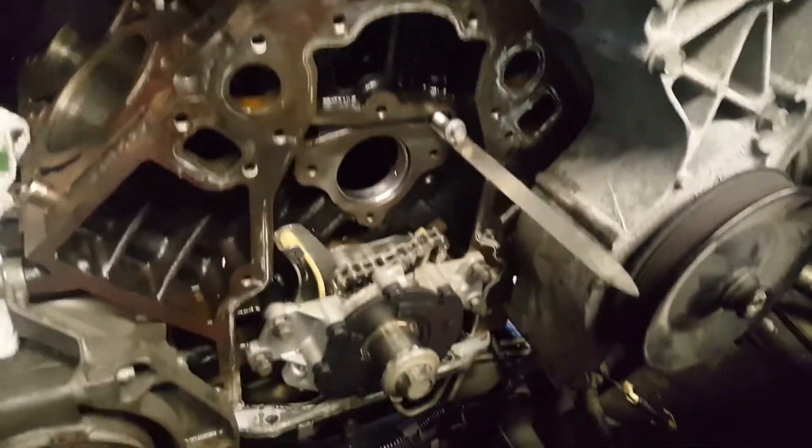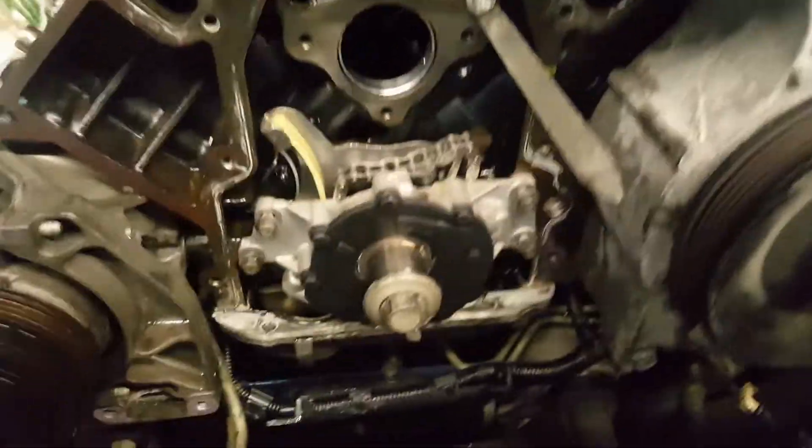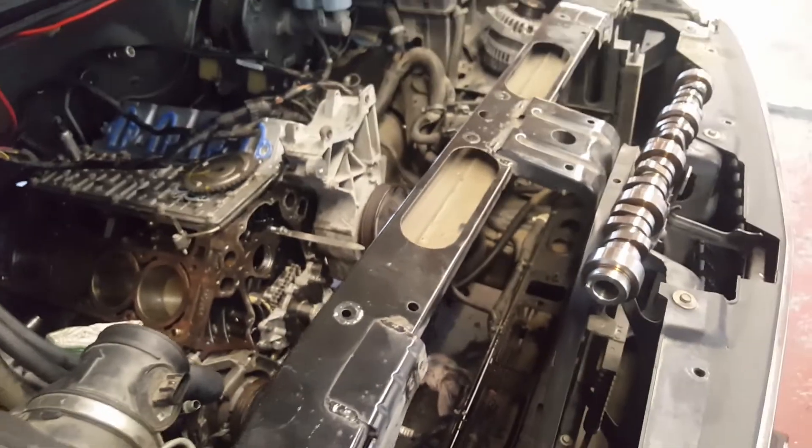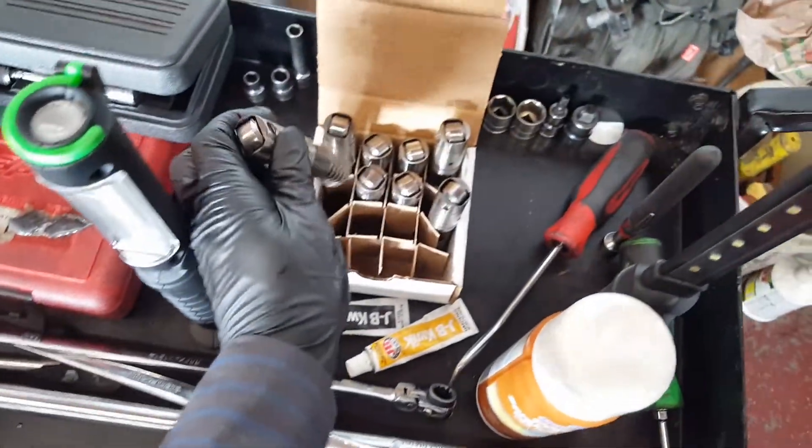The cam is up, even the AC condenser is up. The new cam for the LS is ready to drop in. We have a new cam and new lifters because we have the fuel flex.